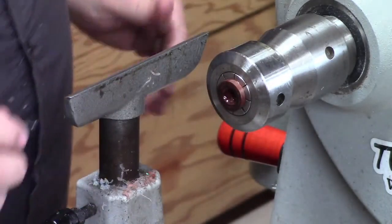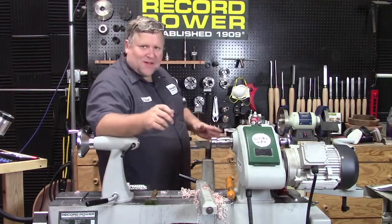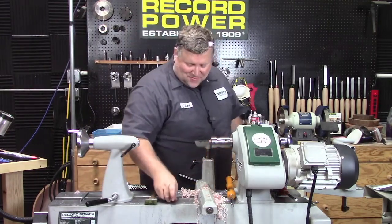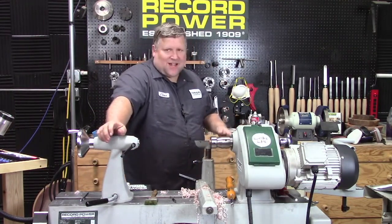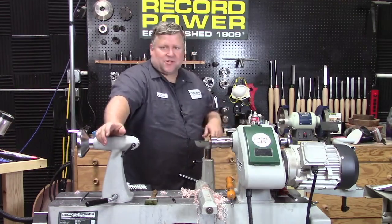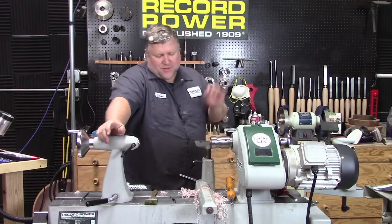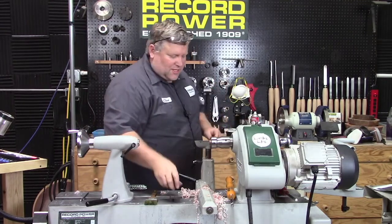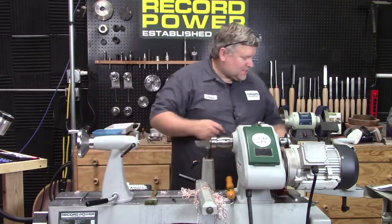That went way smoother than it could. I will warn you that this won't always go well — Amy can attest to that. About an hour before this live stream, I was working on one and it didn't go well. There are days where I can make 20 of these in a row and they all go perfect, and then the next day I break every single one. Let me show you the ultrasonic cleaner. In all this cutting — whether turning, sanding, tapping, threading — we get a lot of debris, and sometimes your little threads are packed with material.